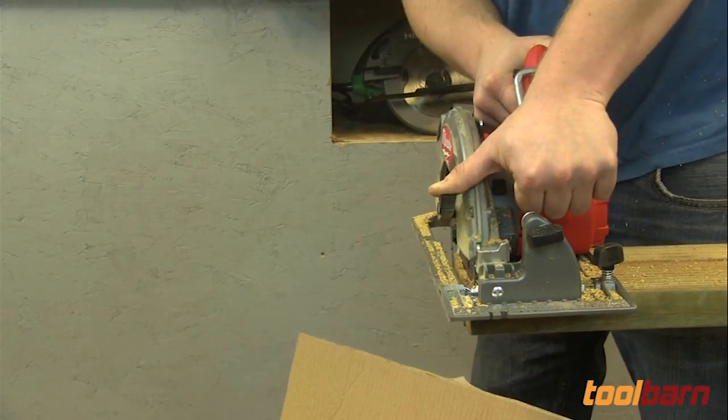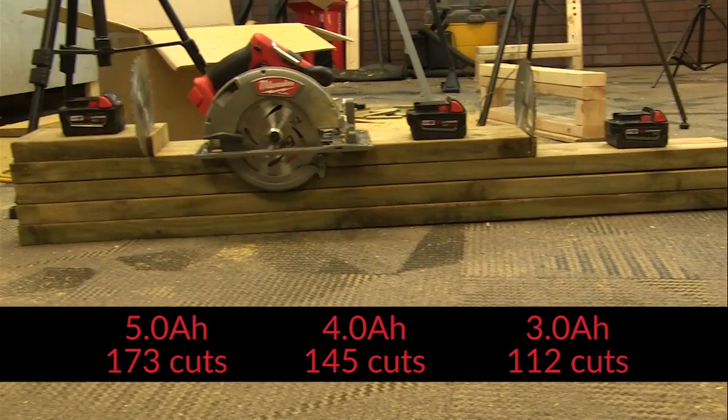The 5 amp hour battery got 173 cuts, the 4 amp hour got 145, and the 3 amp hour ended up with about 112 or so.